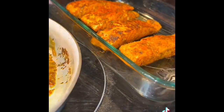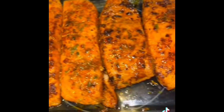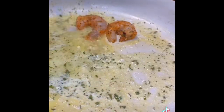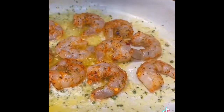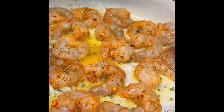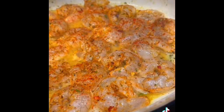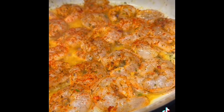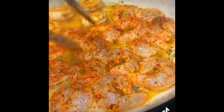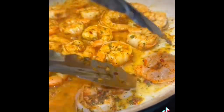Once that was done, I transferred it into my baking sheet. Now in that same pan, you're going to add your shrimp and let it cook on one side until it starts turning slightly pink. I also added some more smoked paprika for color and then let these cook. You want to flip them over about a minute in. You don't want to overcook your shrimp because we're going to throw this whole dish back in the oven.